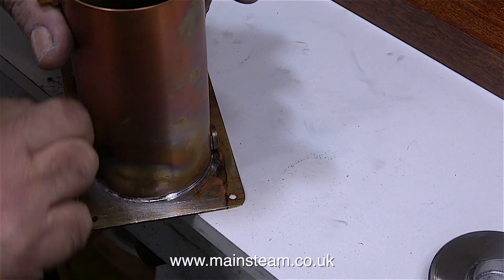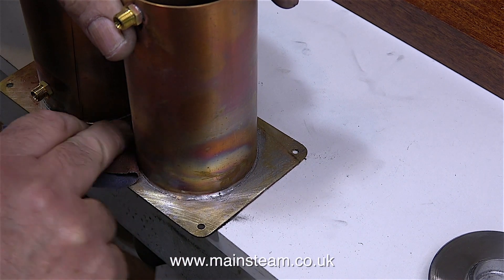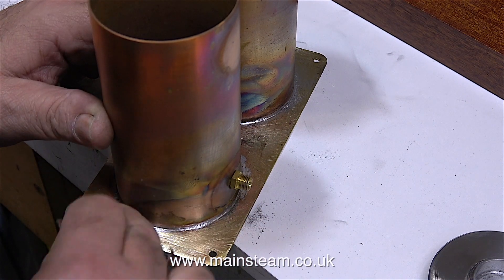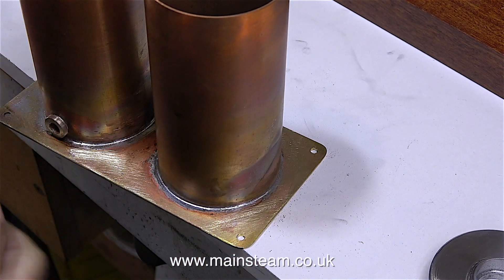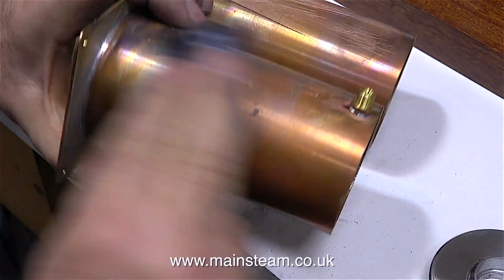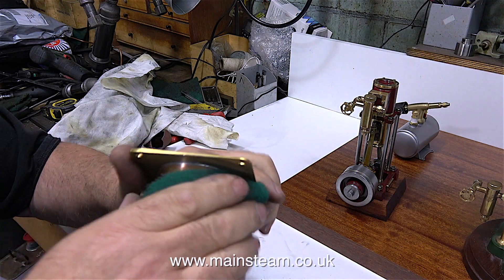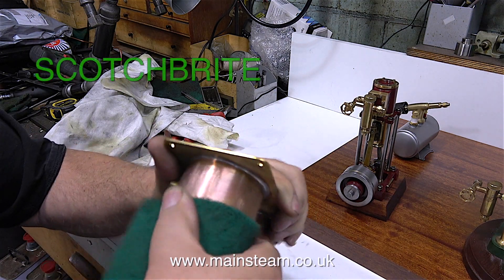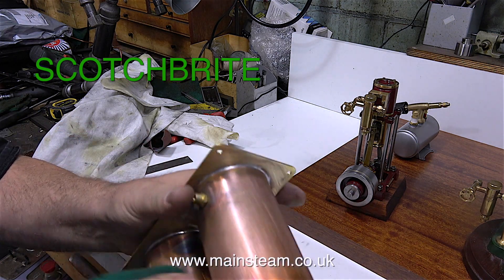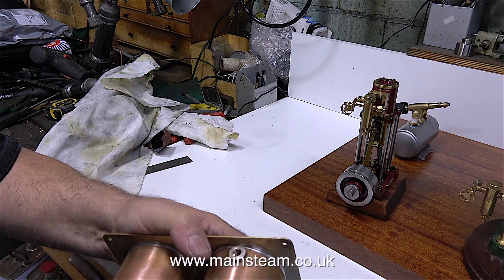And now it's clean-up time. The component that I soldered earlier has cooled, so it's on the bench for a really good scouring. First, with emery cloth I need to scratch the brass as much as possible, but then I smooth out some of the scratches and make finer scratches using Scotchbrite. Scotchbrite is an abrasive pad, a bit like a scouring pad but a bit more vicious. I'll put the spelling on screen so you can get some for yourself. I use this stuff very frequently in my workshop for cleaning up and finishing metal parts.